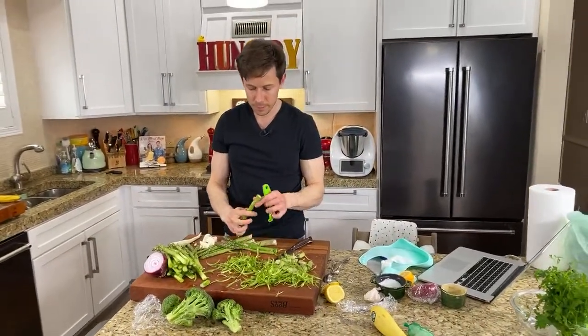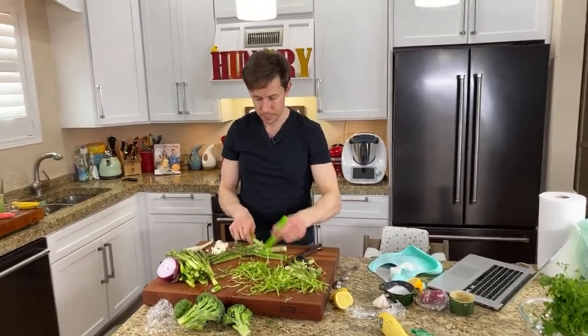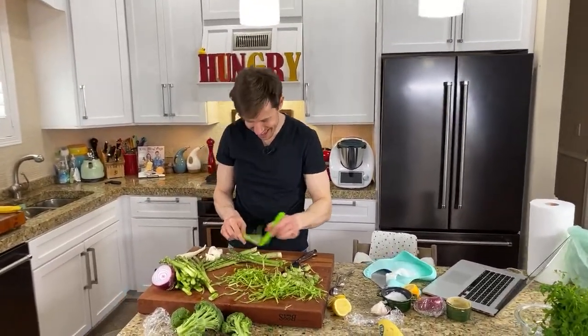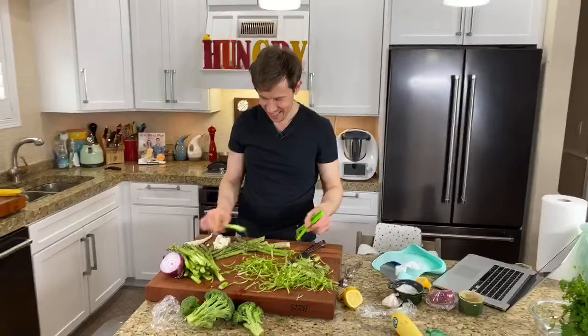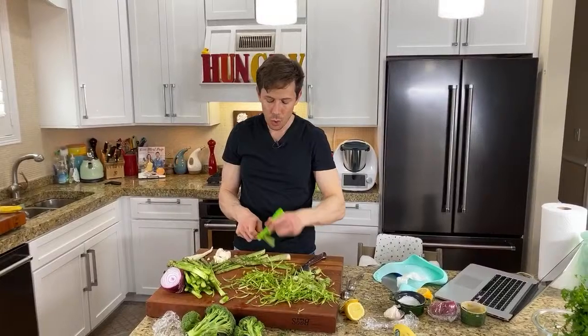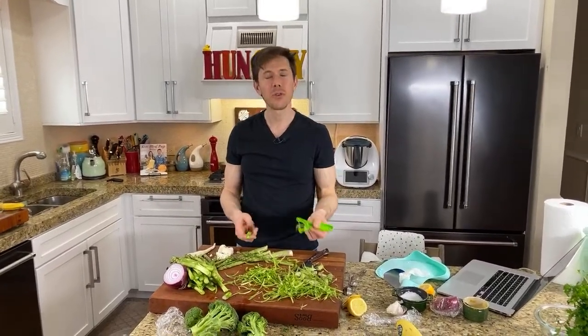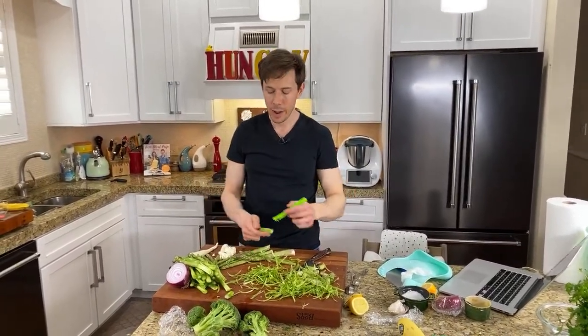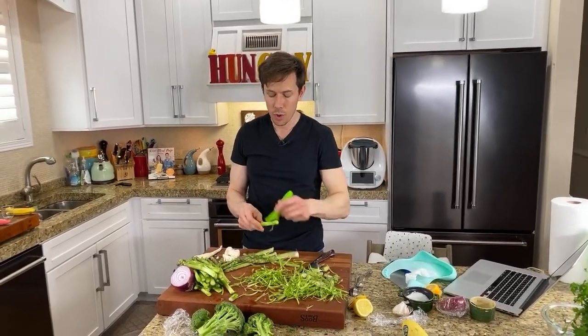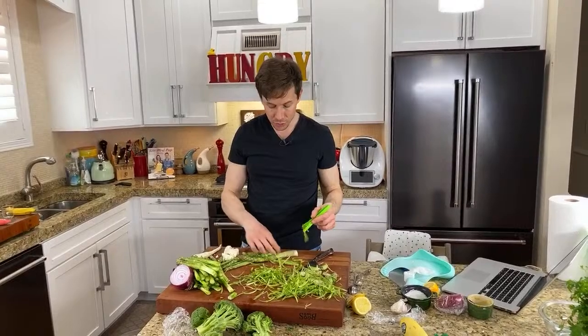What happens when you freeze vegetables like asparagus? Their cell walls break down — you form ice crystals and end up making them mushy when they thaw out. Basically any frozen vegetable besides peas is going to get really mushy. I don't like those kinds of frozen vegetables.